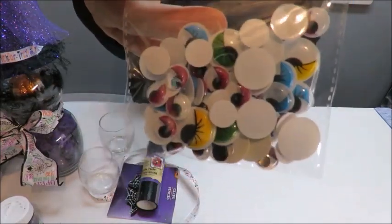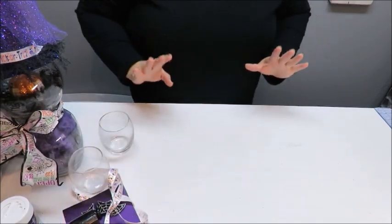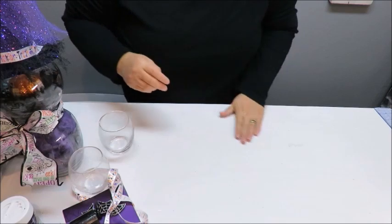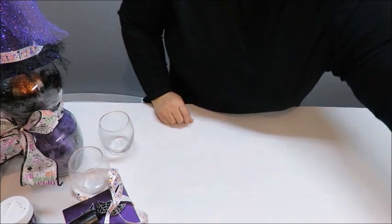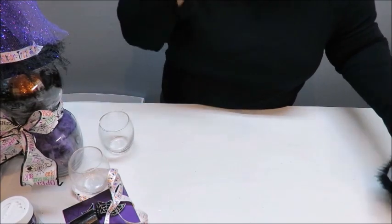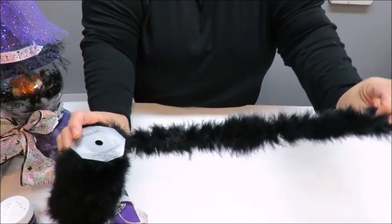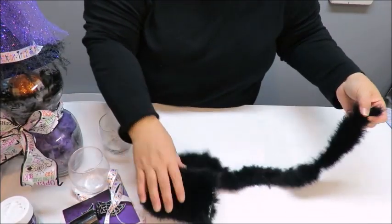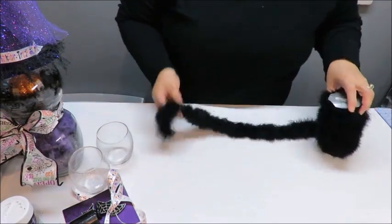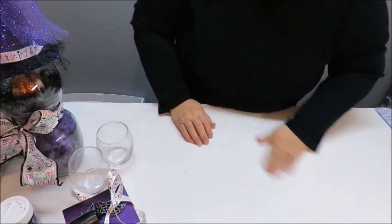I might use those googly eyes — they're so cute. Now I also have a product I already had at home — a feather boa ribbon. You can get it at craft stores like Michaels or Hobby Lobby, where they have boas or feathers, or maybe near the ribbons. I thought this would be cute for the tail of my cat.